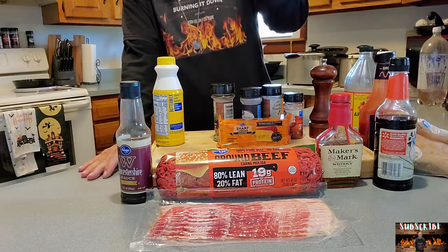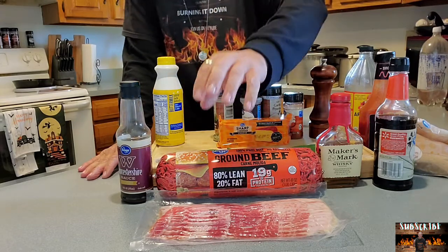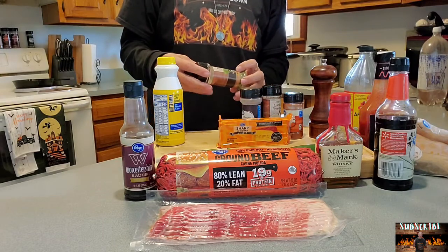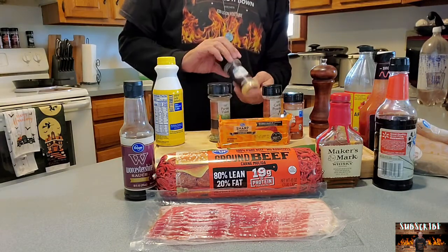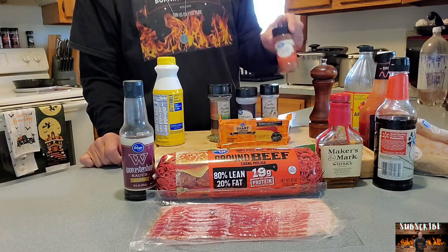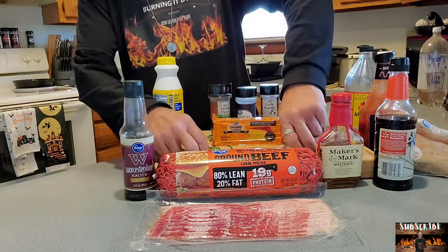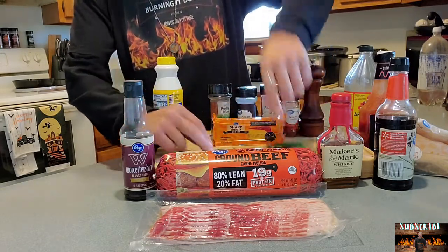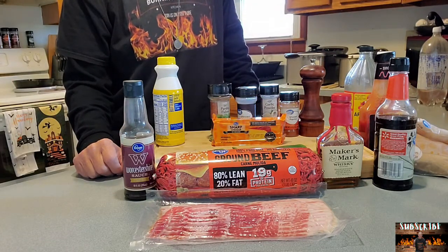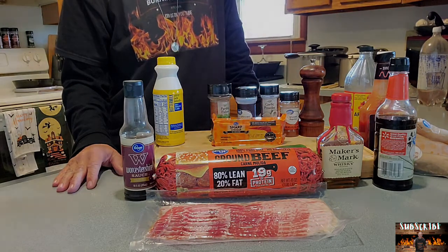For the Moink balls, we have bacon of course, ground burger, some Worcestershire, a bunch of seasonings which consist of parsley, minced onion, garlic powder, smoked paprika — love smoked paprika — some pepper, some block cheese. I have a couple jalapeños because y'all know me. And then we'll go ahead and do some minced garlic in there as well.